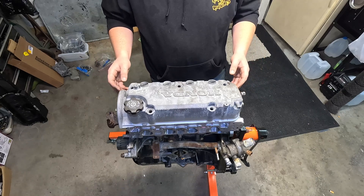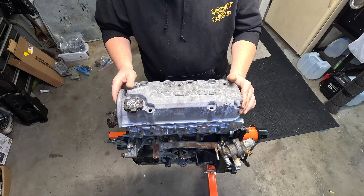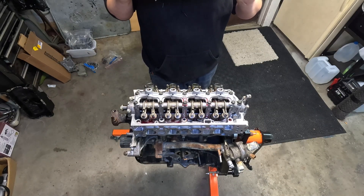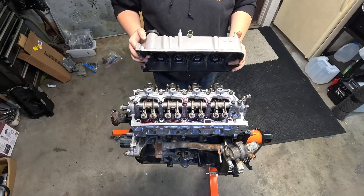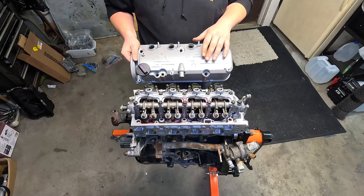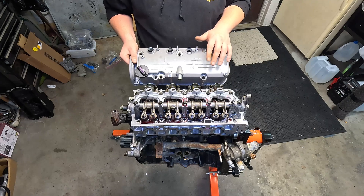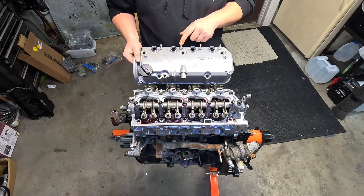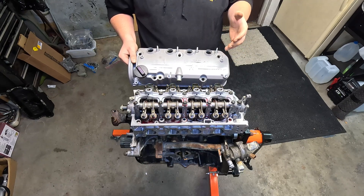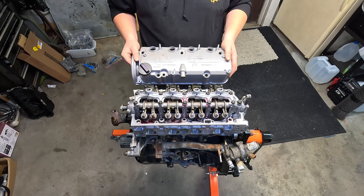Now that we have our fresh cylinder head on here, I can finally show you guys our plan to retain a dipstick. We can go ahead and take the factory Y8 valve cover off of this head. Now that we've got the factory Y8 valve cover out of the way, you guys will notice I have another valve cover in my hands. This valve cover belongs to a D17 series engine, and there are a few differences between this and the D16. One of the most noticeable differences is it has studs for each of the cylinders so that if you wanted to convert over to a coil pack retrofit kit, it would bolt right up to this valve cover.